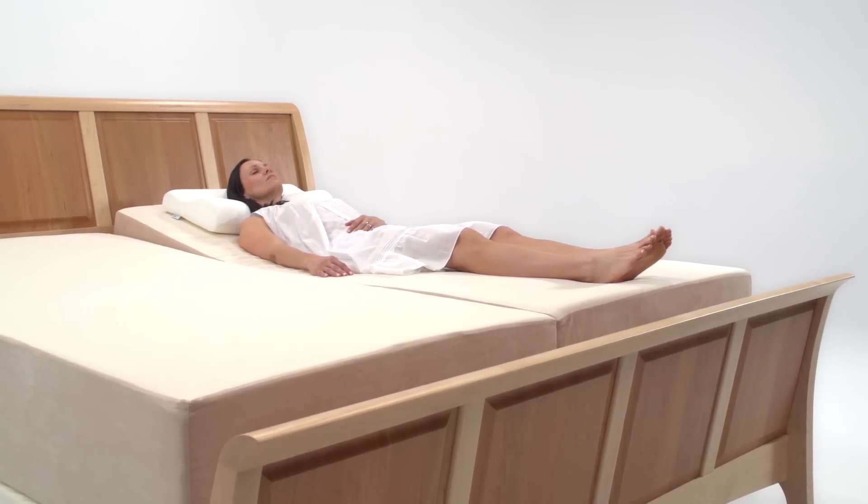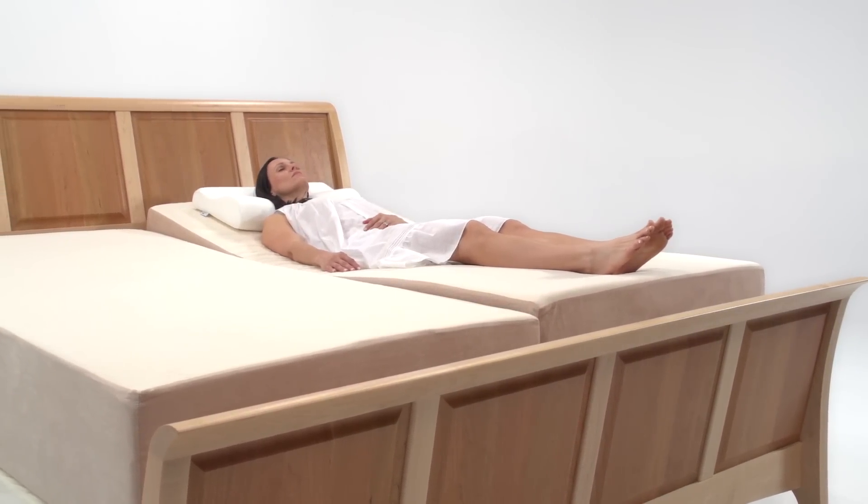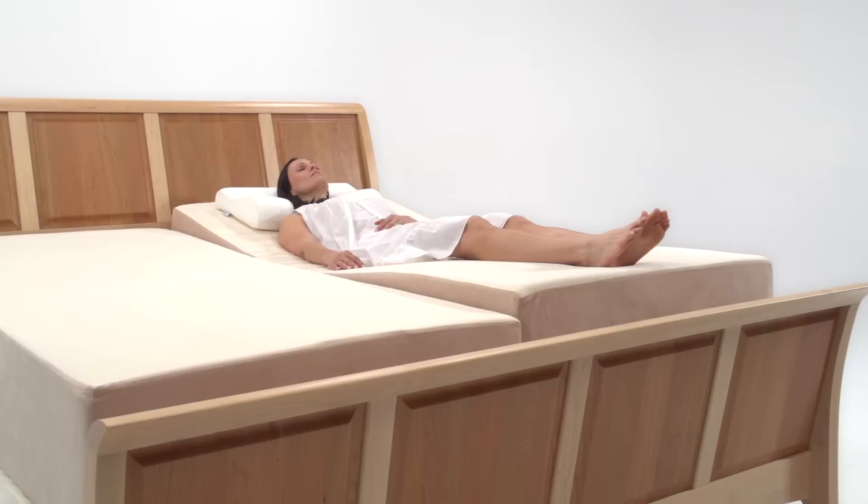An adjustable base addresses posture issues by allowing you to find your optimum sleeping position, whether you sleep on your side or your back.